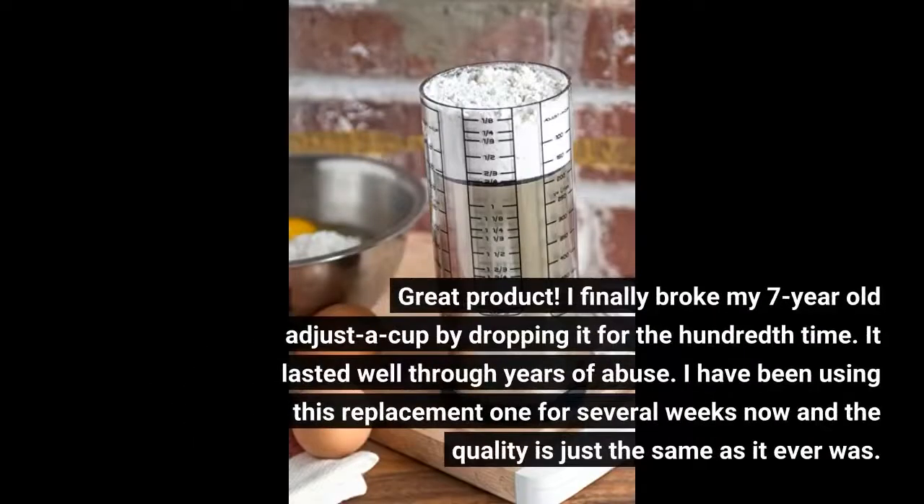Great product. I finally broke my 7-year-old adjust-a-cup by dropping it for the 100th time. It lasted well through years of abuse. I have been using this replacement one for several weeks now and the quality is just the same as it ever was.